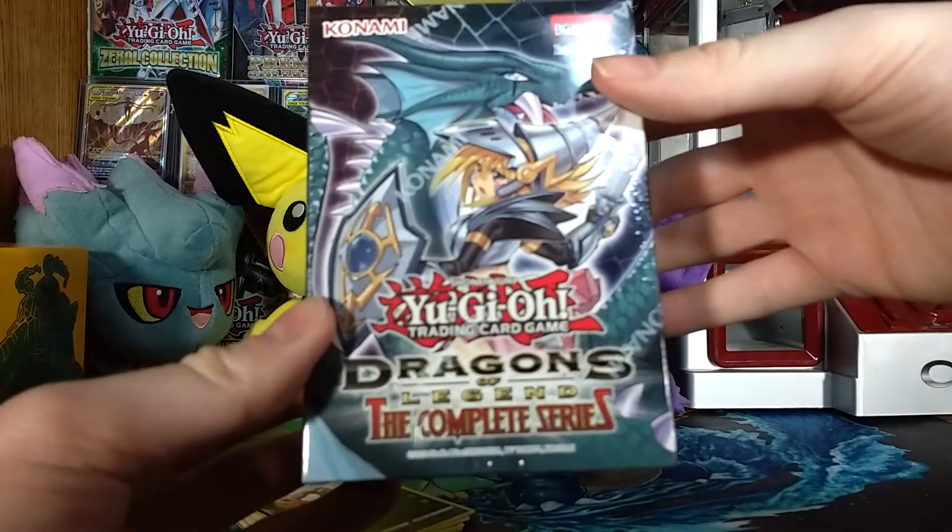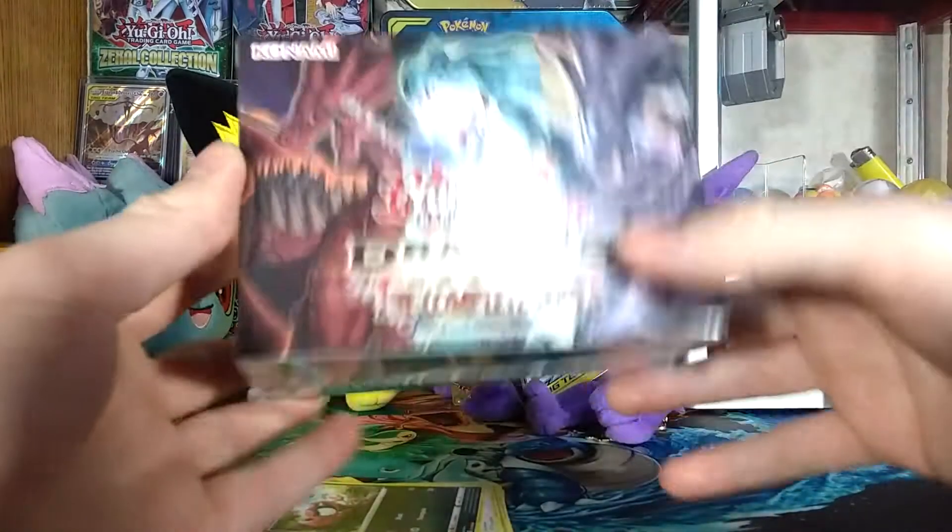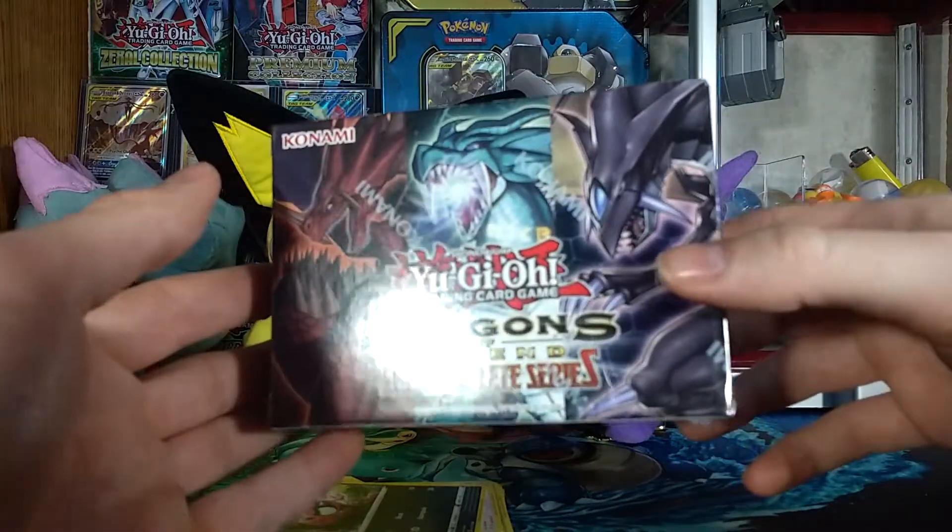YuGiOh Dragons of Legend: The Complete Series sitting there — potential YuGiOh card video in the future.